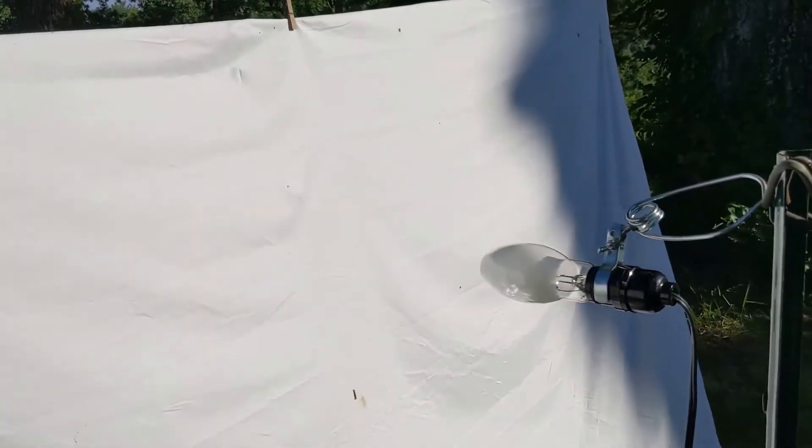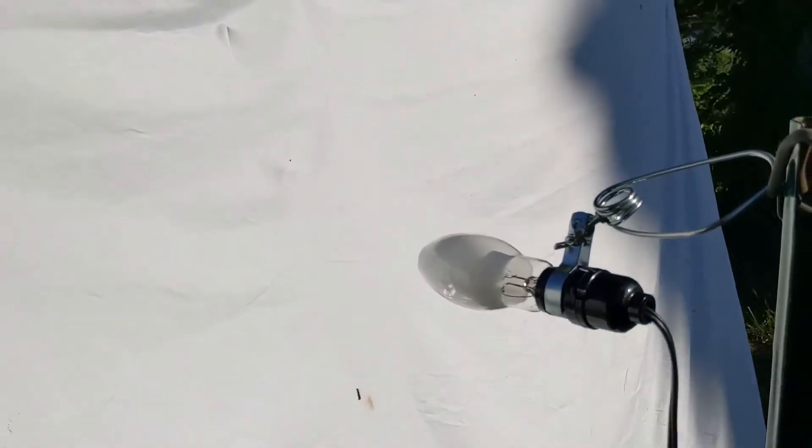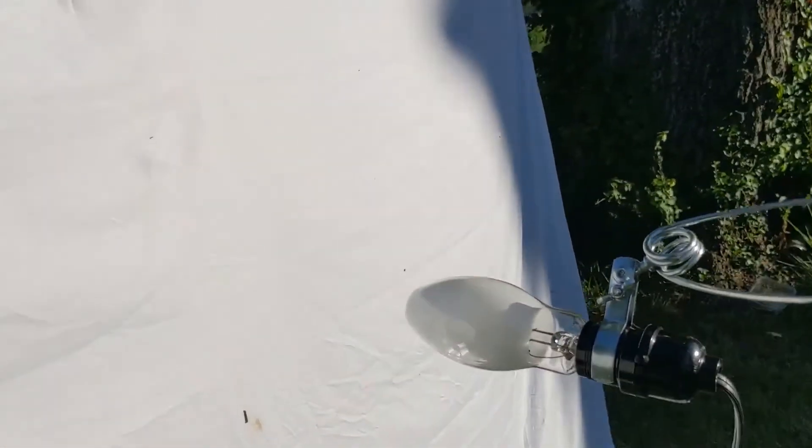Welcome to day five of National Moth Week. This is Friday and this is going to be my fifth night of light trapping for moths. I've got the two UV black lights set up.